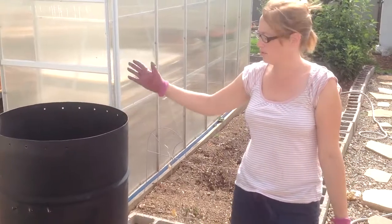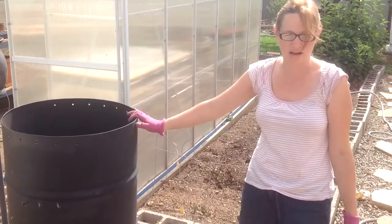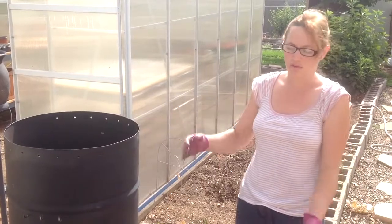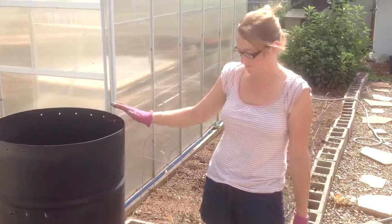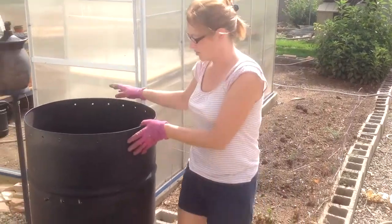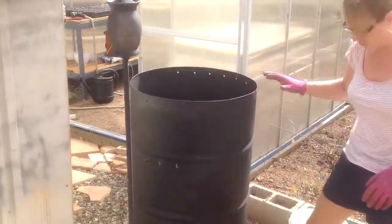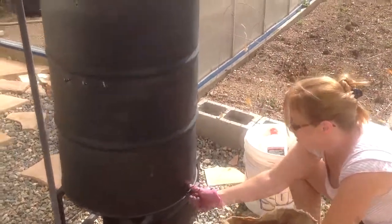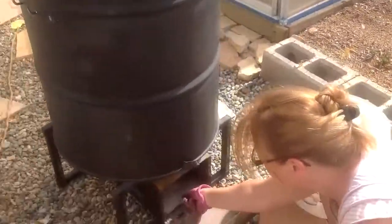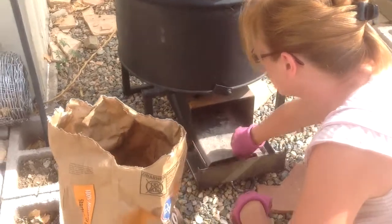Alright, so we're going to go ahead and smoke some brisket this evening. This is our wonderful smoker that my husband modified yesterday, which I'm very happy about. At the bottom here, we have this box — let me just clean it out — it has this slide-out tray.